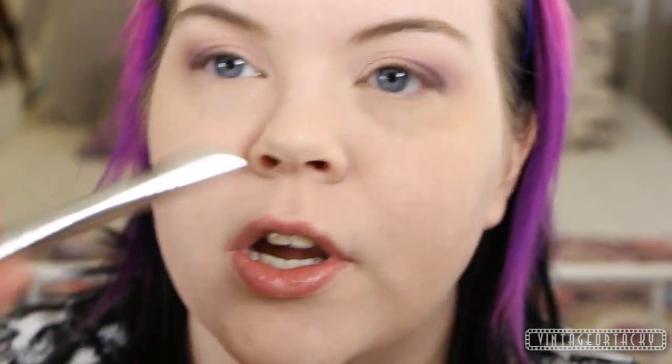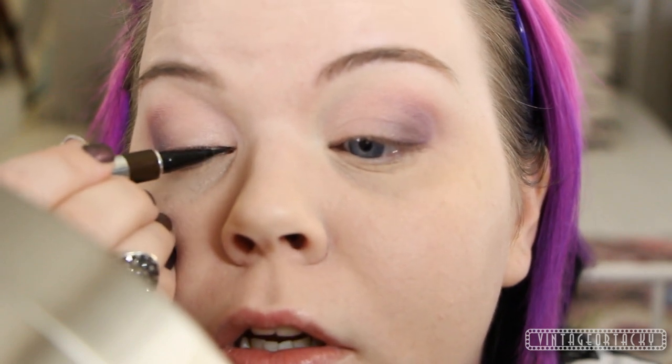For eyeliner, I want a super super thin line of brown instead of black, just to keep it a little bit softer. So I'm going to be using the Physicians Formula Eye Booster in Deep Brown. I'm going to bring my mirror a little bit closer because I'm going to get it really, really thin. I'm almost hovering it near my eye and barely touching it, then backing it up — okay, don't do too much yet.